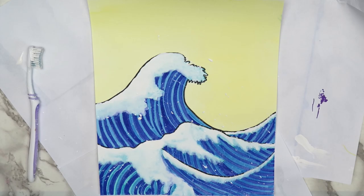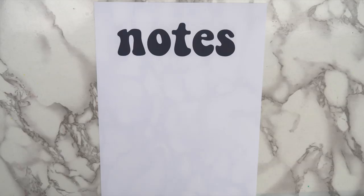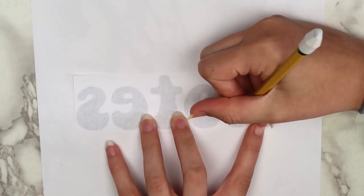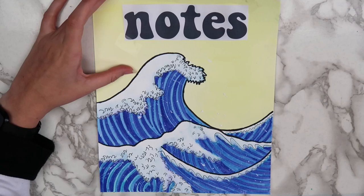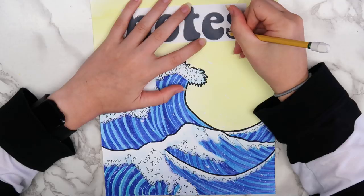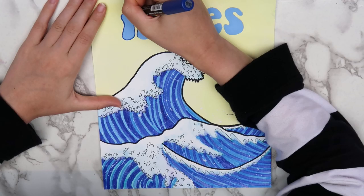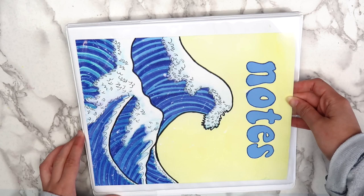This next part is optional, but I decided to add more detail to the waves using a micron pen. To finish the binder cover, I printed out the word 'notes' using the font Keep on Trucking. I cut that out and then used a regular number two pencil to color over the back of each letter. Then I taped that where I wanted the word to be on the page and traced around each of the letters. This is a great technique if you have terrible handwriting. Once the letters were outlined, I filled them in with some light blue acrylic paint, and when that dried, I used a dark blue Posca pen to clean up the edges. Once everything dries, just slip the paper into your binder cover and you'll be good to go.